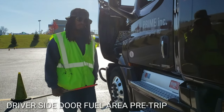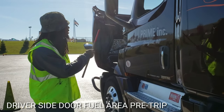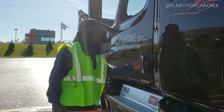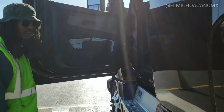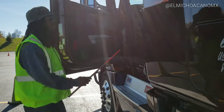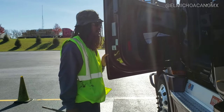Now, after the engine compartment, I'm going to be doing my driver door field area pre-trip inspection. I'm going to start with my mirror — properly mounted and secured, not cracked, bent, or broken, it's clean and free from any obstructions. My door and hinges are properly mounted and secured, not cracked, bent, or broken — it opens, closes, and latches properly. My seals on the inside and out are properly mounted and secured, not worn or torn, and no signs of dry rot.